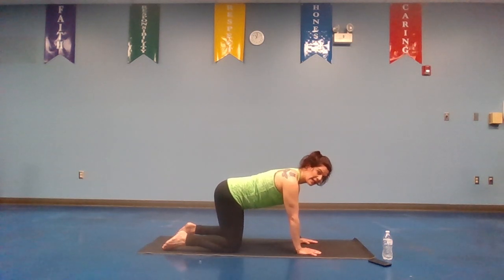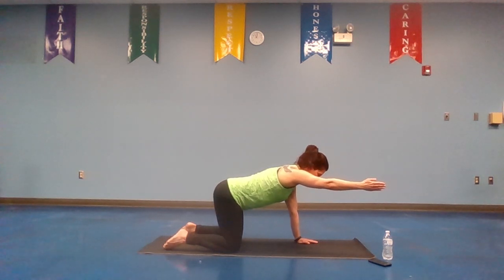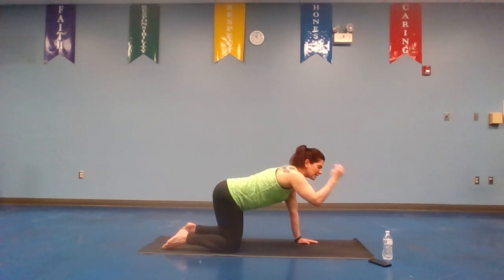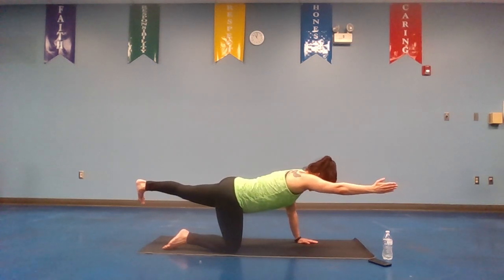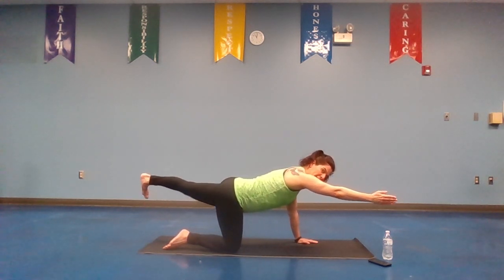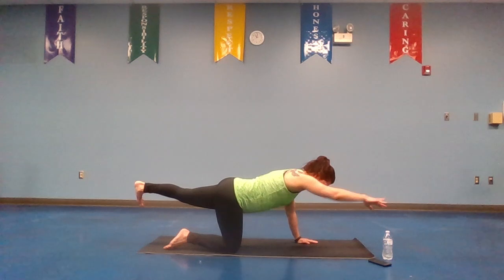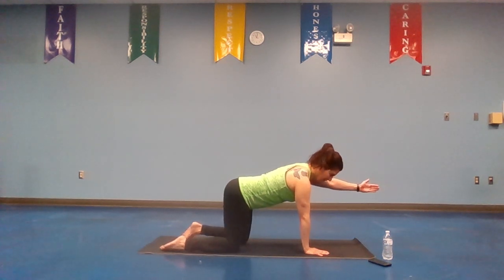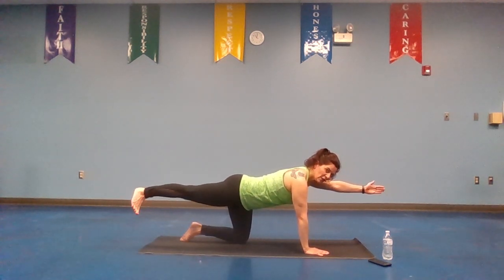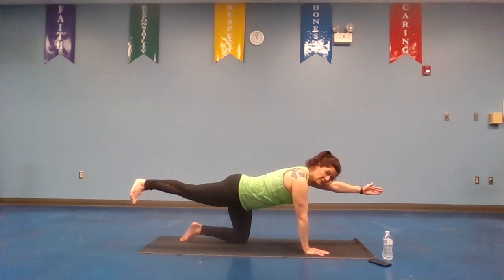From here we're going to take it to neutral spine, taking it to bird dog. On the inhale, bring that right arm forward — palm is either down or out to the side. You're going to feel a little shifting of the weight. On the exhale, take that left leg back, flex that foot. Straight line across — leg same height as the hip, arm same height as the shoulder. Hold it here. Deep breath in, exhale. Drop it down, other side. Inhale, left arm forward, palm down or to the side. Exhale, right leg back, flex the foot. Straight line across.